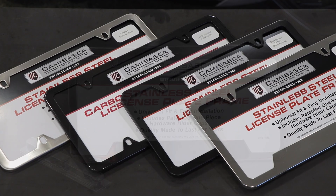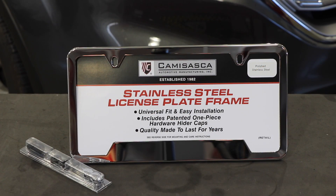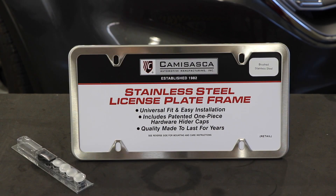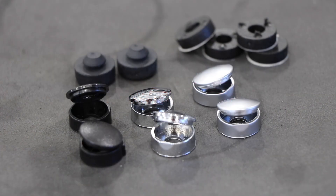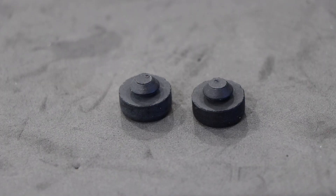These stainless steel and carbon fiber license plate frames from Kamezasca come in a variety of styles to best fit your license plate mount. The frames are available in polished, powder coat black, brushed, or carbon fiber finish with either 2-hole or 4-hole mounting options.